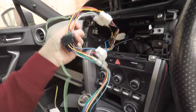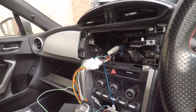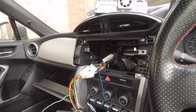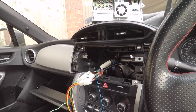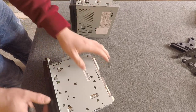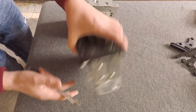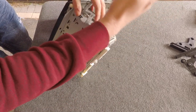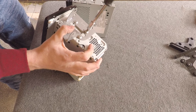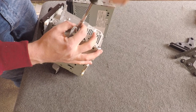We'll leave the reverse camera for another video. For now, let's get the head unit in and working. We've got our aftermarket stereo here and the stock one. The stock unit has brackets we need to retain and use to fit the aftermarket stereo. Let's get those off and fit them to the new head unit.